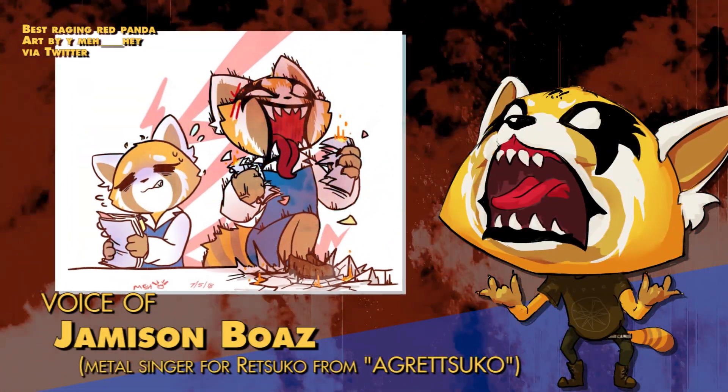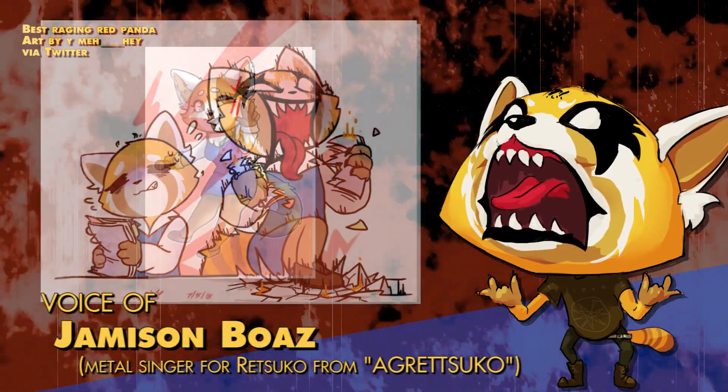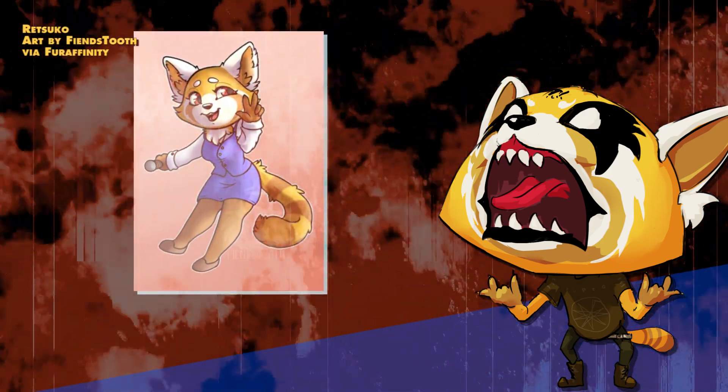Hey guys, Jamison Boaz here. I'm the voice of Death Metal Retsuko, and I just wanted to talk to you for a moment about how to sing death metal safely.